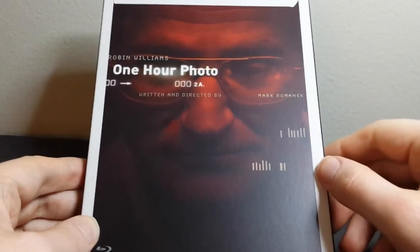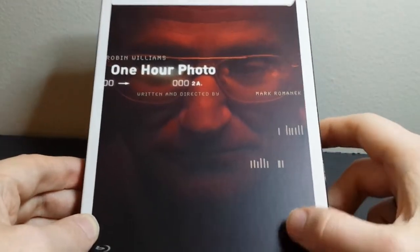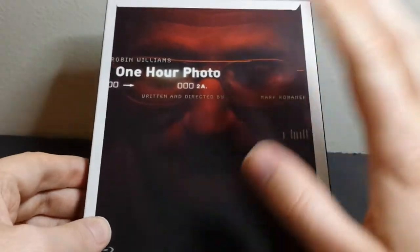What's up, everybody? This is Bruce, aka Geektacular, and today I'm going to be doing a Blu-ray unboxing, and this is actually a movie that I really liked.